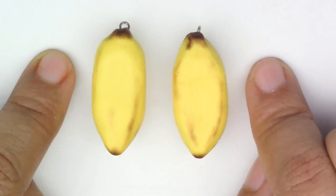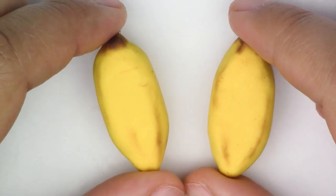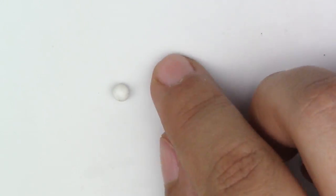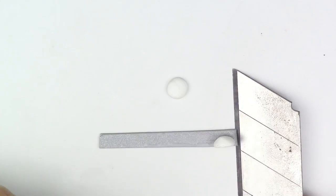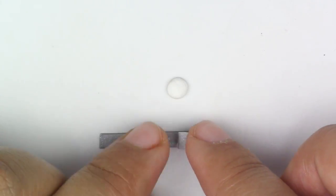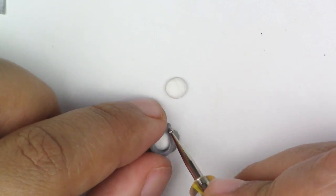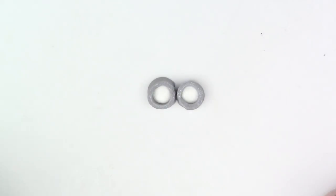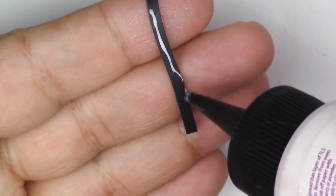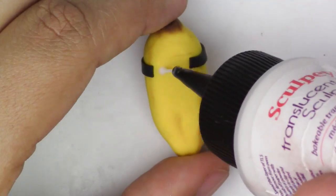So far so good. You can continue this way, but I want to bake it, so I'm going to bake this for five minutes at 275 degrees Fahrenheit. Here it is all baked. For the eyes, take your white clay, make a half dome, then take your gray clay, flatten it out really thin, and cut out strips for the goggles. Place these around the half dome of eyes, put them together, and then before putting it on the banana, put a strip of black clay all the way around and then place the goggles right on top.